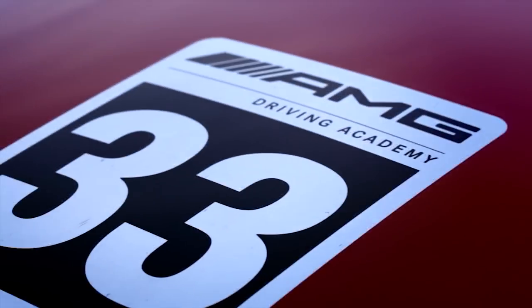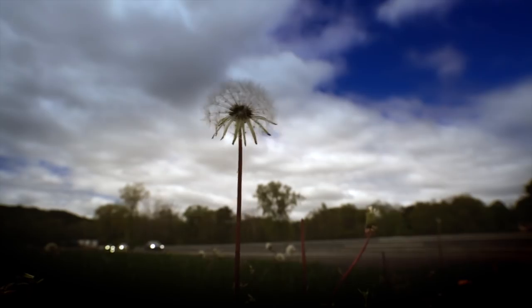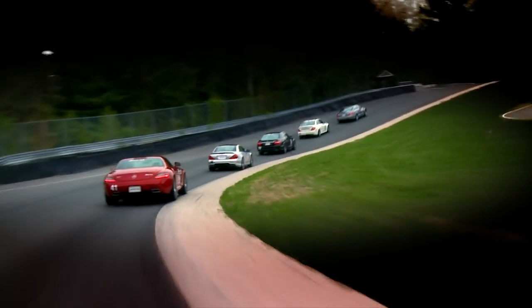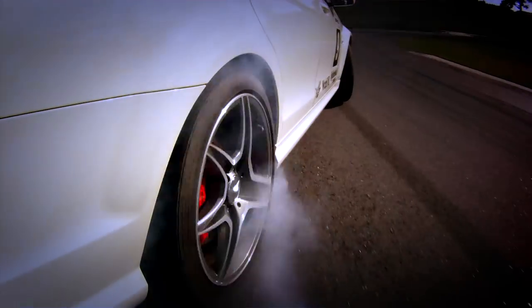Welcome to the AMG Driving Academy. It's a curriculum imported from Europe where we have one, two and three day courses where you'll get to experience virtually the whole line of AMG vehicles provided for you, with world class driving instructors at some of the greatest racetracks in North America.